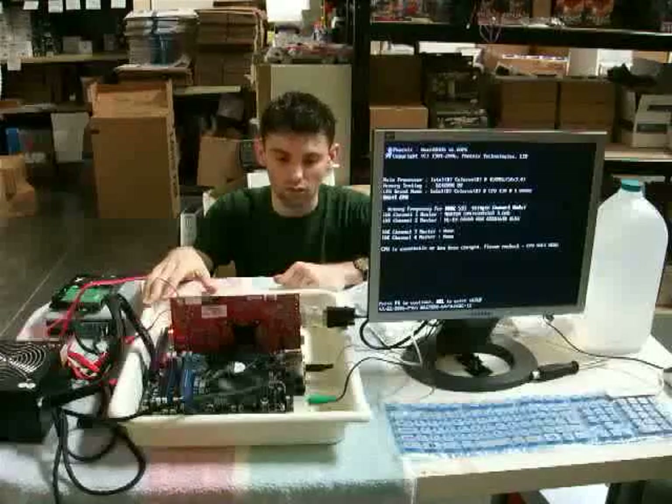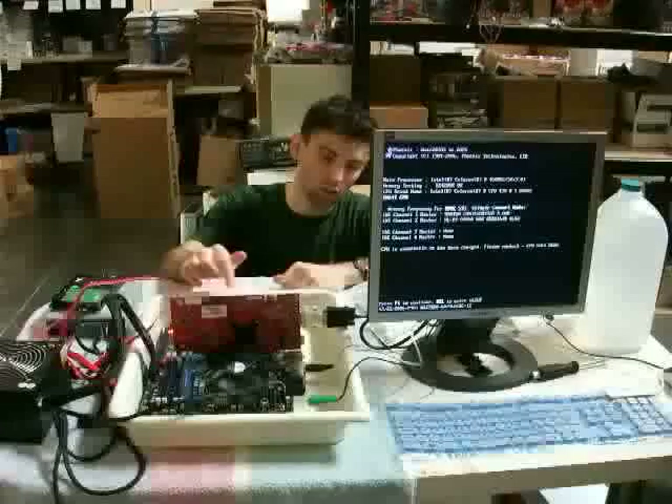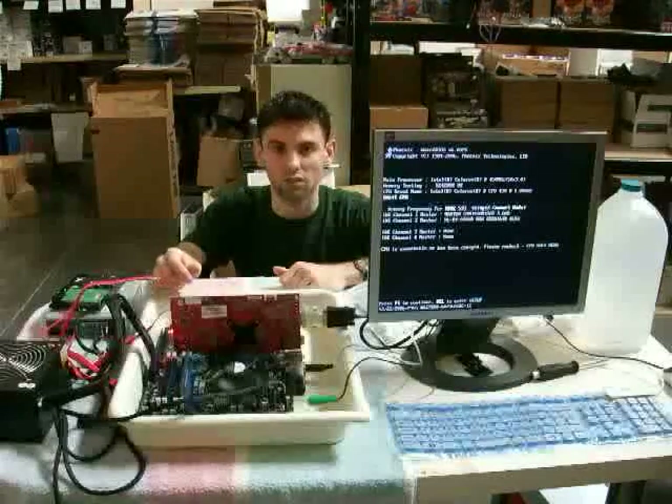I have it in this tray here just to not make a mess on my desk, and the board is raised off the bottom of the tray so any coolant down there is not going to just get trapped.